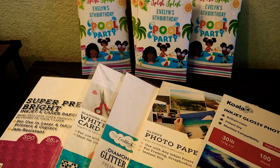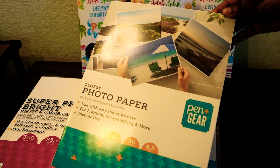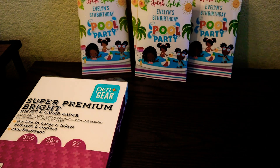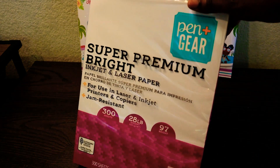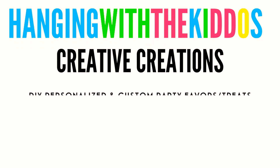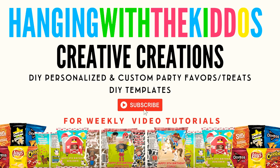You can find the links to all the paper I mentioned in this video in the description box down below. If you're interested in any of our party favor designs or blank templates, you can find us online at hangingwiththekiddos.com. If you found this video helpful, give it a big thumbs up, subscribe, and hit the notification bell so you can be notified when I post new videos. Thanks so much for watching — see you next time!